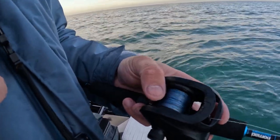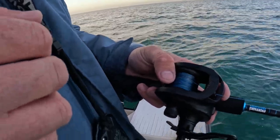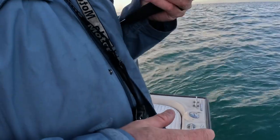I'm starting to really like that color-coded line. It gives you a good idea of when to anticipate it hitting bottom. I want to say it's a color change every 10 yards.